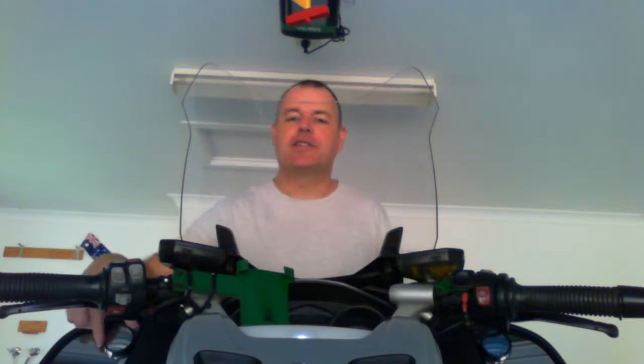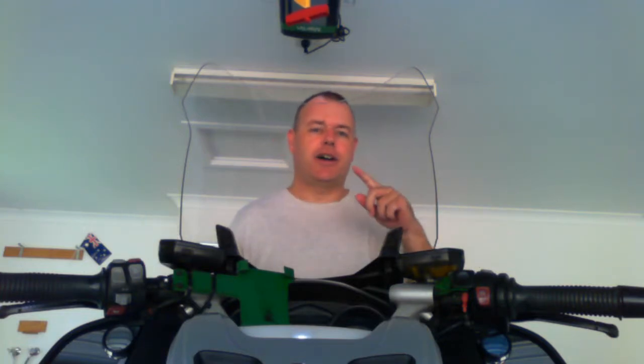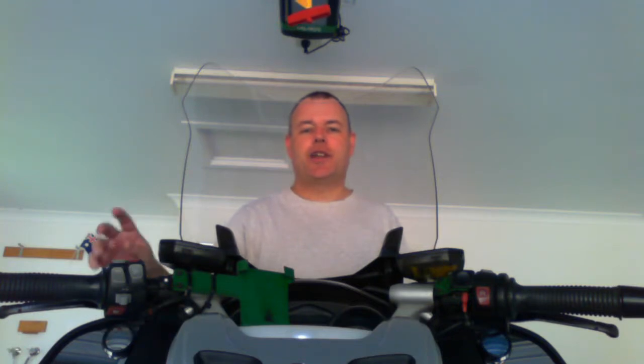Hi YouTubers. I want to speak to you today about Omnivision mirrors, or blind spot mirrors. As you can see here, I fitted a blind spot mirror to both the left and the right motorcycle mirrors. This is an R1200 RT, and even though it has such large mirrors, there's still a blind spot. If you don't lean forward and have a good look left or right just before you're about to change lanes, you could be in for a nasty surprise. If you fit an Omnivision mirror, it shows you that blind spot.